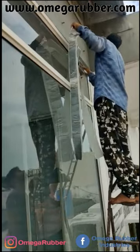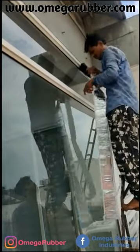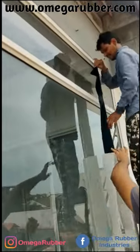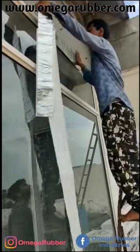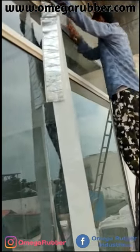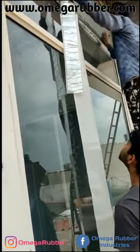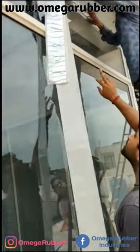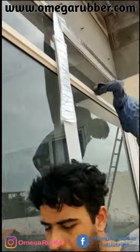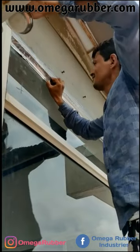Here we have a video of one of our many happy customers who used Omega brand aluminium flashing tape to stop water seepage from the edges of the window frame. It is clearly visible how easy it is to apply. The best part is once it is applied, you do not have to look back at it for many many years. Here you have a guaranteed waterproofed window.